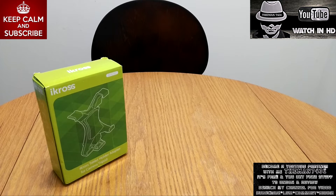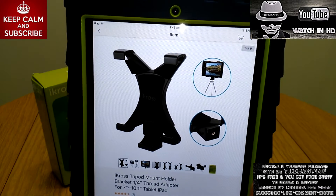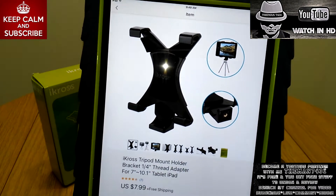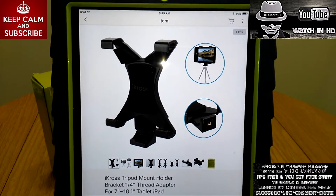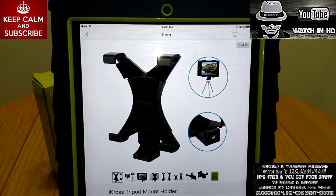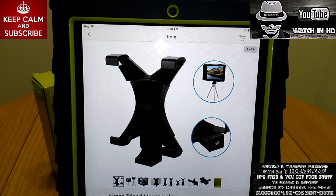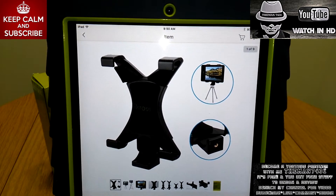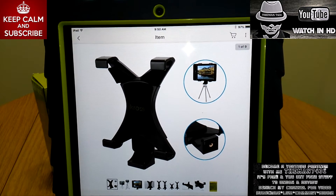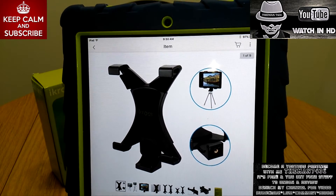I picked this up off eBay, paid $7.99 with free shipping. Basically, what this is for is if you don't have a camera and you want to use your iPad or your Android tablet as a camera to record and take pictures with, you can do that very easily with this mount.